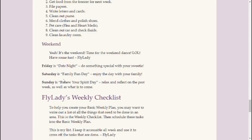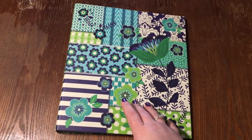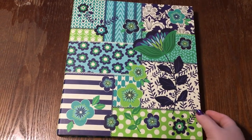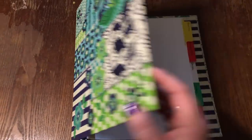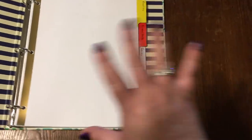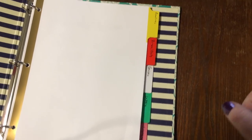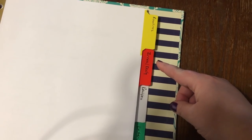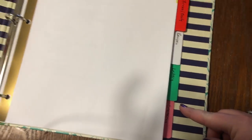Now I'm going to show you my control journal. Mine is a three-ring binder — obviously you have so many different options, but I've always used a three-ring binder. Anything that'll keep all your papers together is fine. My control journal used to include so much more and used to be so thick. Now it has sections for my routines, my zones (which I do daily), my recipes, knitting, and emergency contacts.